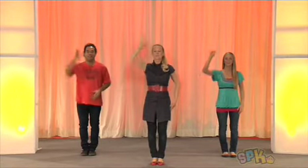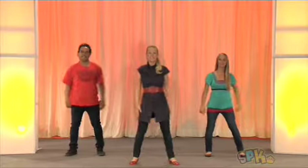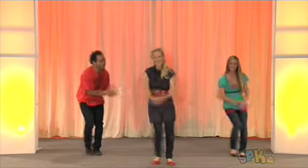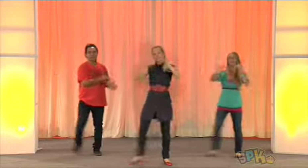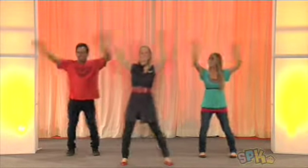Point straight up, cross in front, point again and out to the side. Now step one, two, bring it over, swing it down and clap. Now point in, sway to the side.